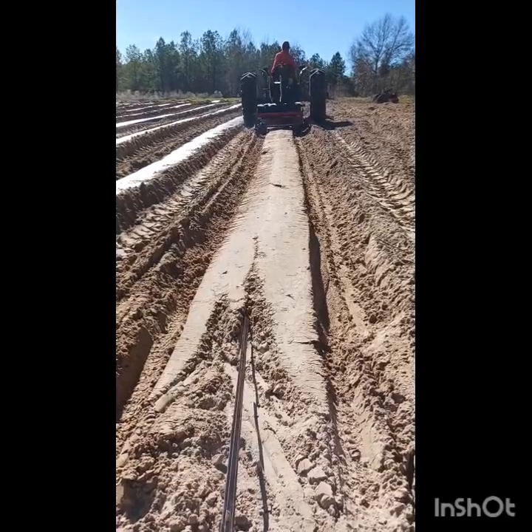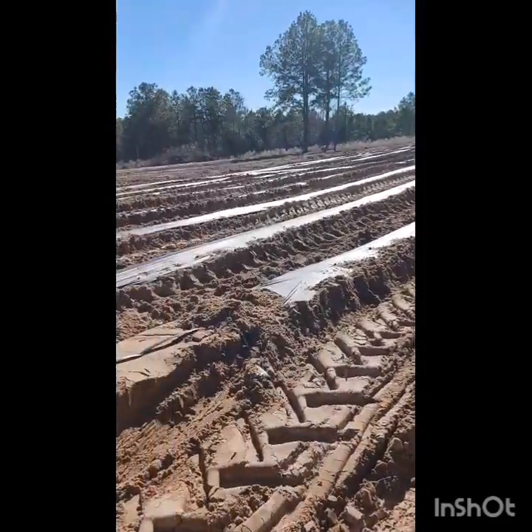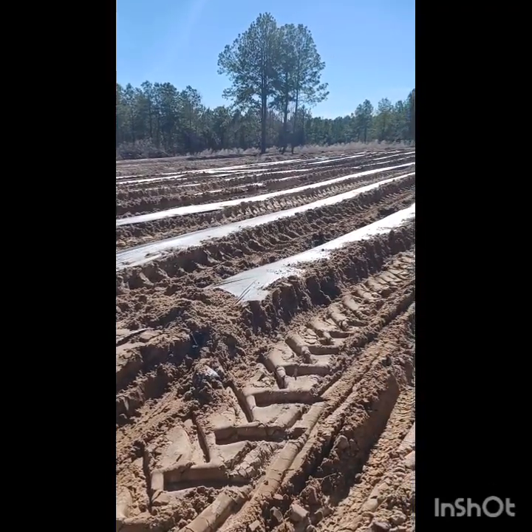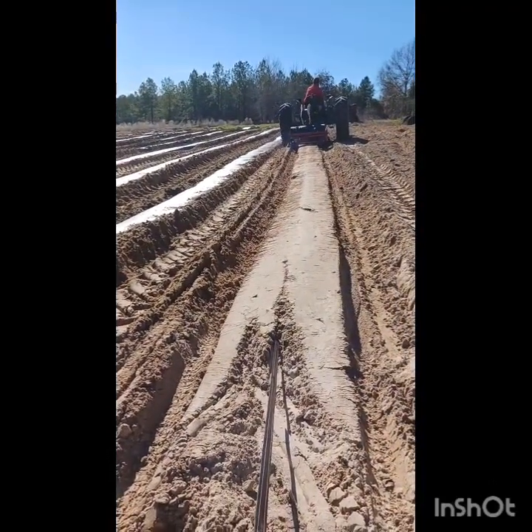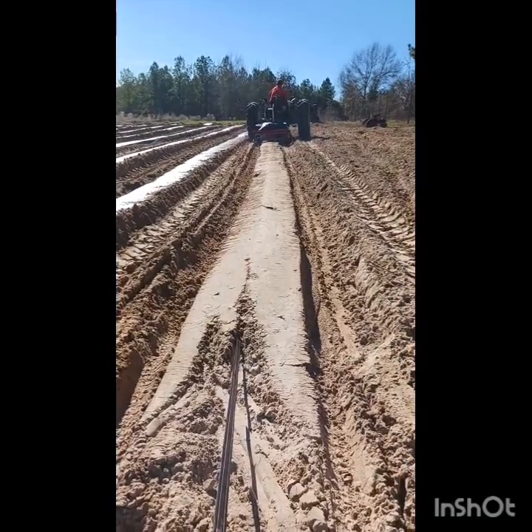I don't know if we'll get those things planted today or not. Our goal is to get the onions planted — we have like 5,400 onions or something like that, some insane number. So I don't know if we'll get to the radish and turnip part or not.